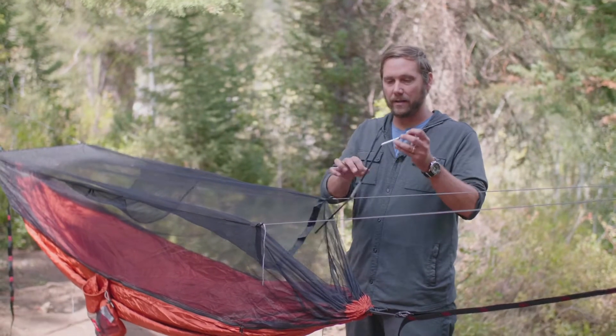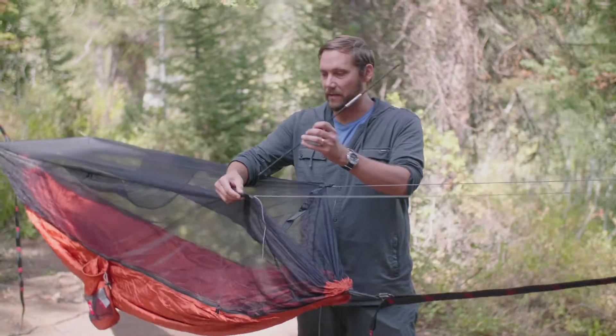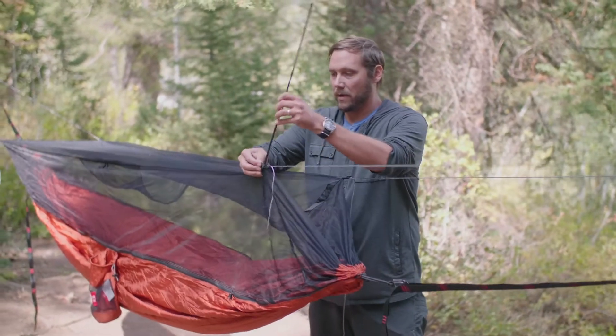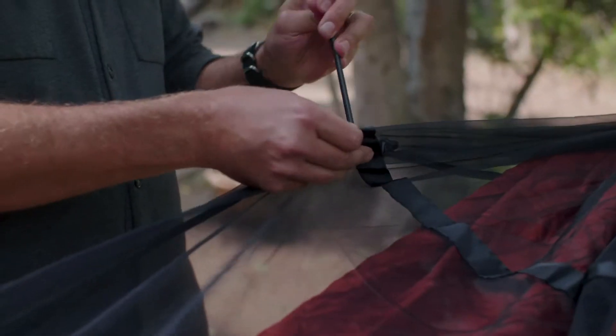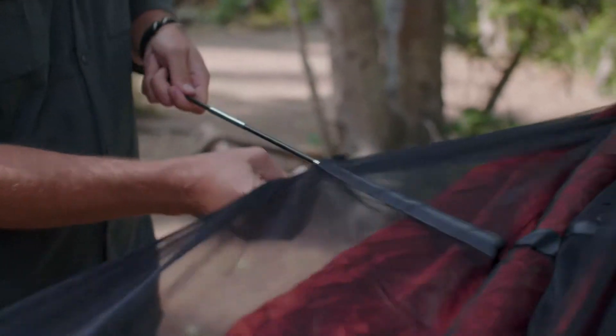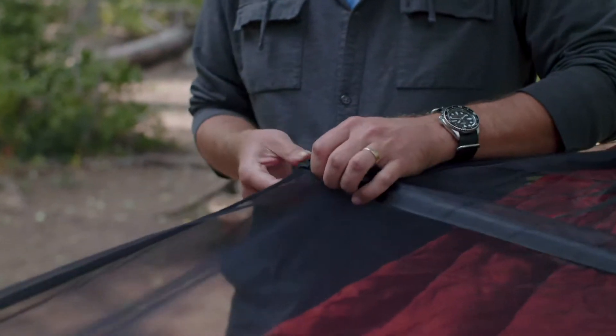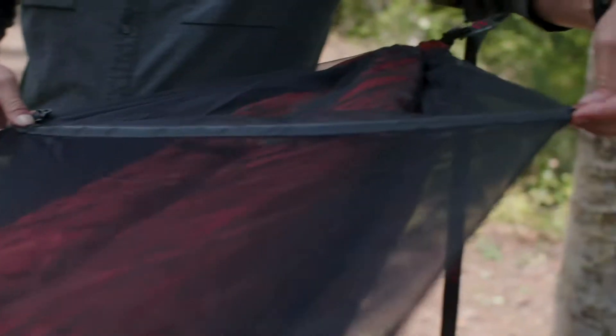First, I'm going to show you how to insert the poles into the top of your mosquito netting. There's a hidden pocket right here that you just slip this through until it gets to the end, and then you want to cover the end of the tip with the elastic part. You do that on this end and you do the same thing on this end.